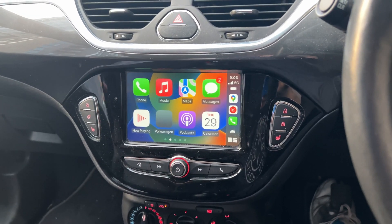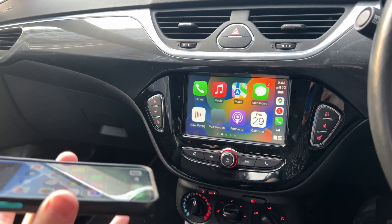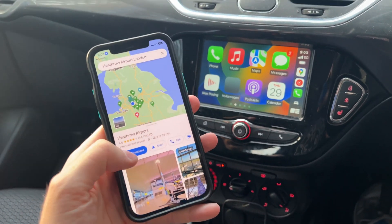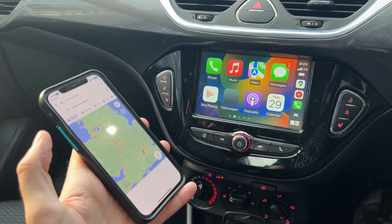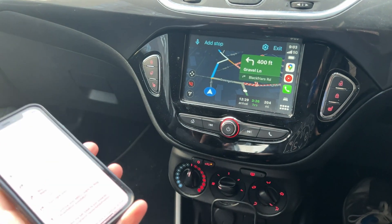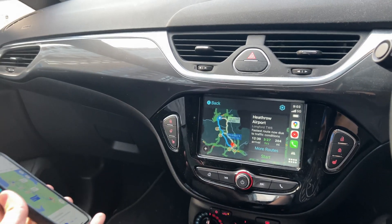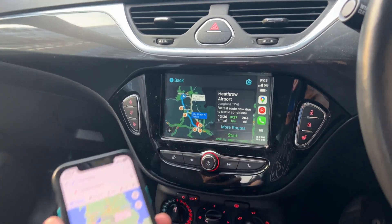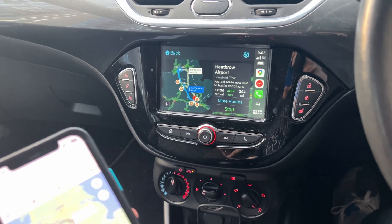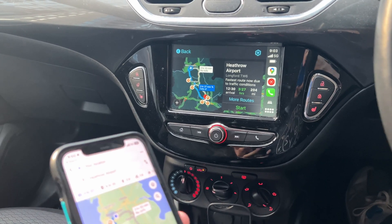Now the second option is wireless CarPlay. That means you can just have your phone like this and do all kinds of things — for example, get directions somewhere and it'll already be launched on CarPlay. A passenger can be doing music on your phone and it's still all connected up, so it's super convenient.